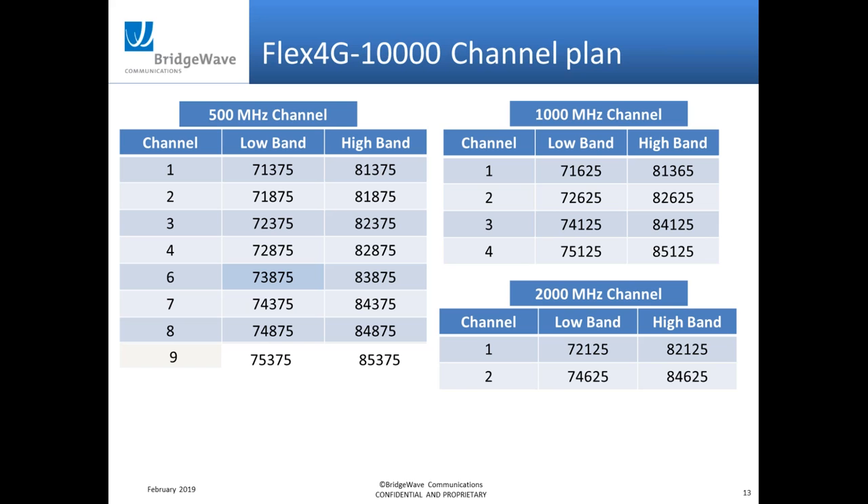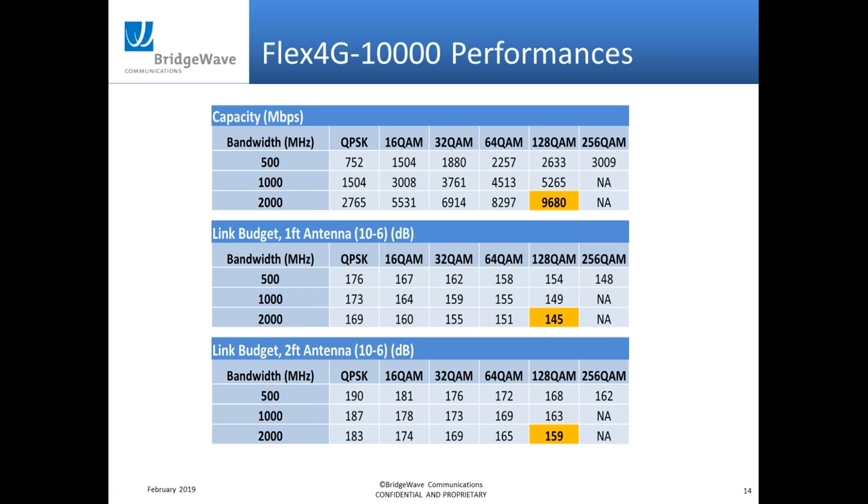For the channel plan, to run 10 gigabits you need to use a 2 GHz channel size. In the FCC setup there are essentially two channels available for that. If you reduce to 1 GHz or 500 MHz, you can see different channels available. Most customers, unless they're in a very congested area with many 80 GHz radios present, are going to be using a 2 GHz channel size. For performance, at 10 gig we're running 128 QAM at 2 GHz, with link budgets available for both 1-foot and 2-foot antennas.